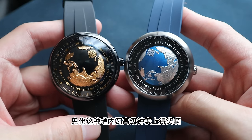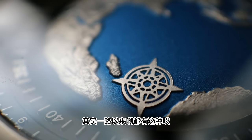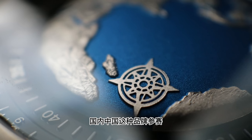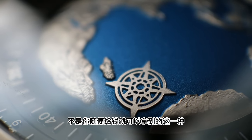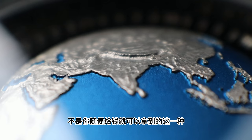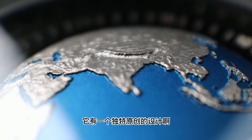中國獨創品牌首次獲得瑞士GPHG的肯定，也代表了這一支表是真的獨一無二。你要知道這是中國60多年來第一次有腕表品牌在鬼老的高級鐘表上得獎。其實一路以來都有中國品牌參賽，但最好的成績僅僅是提名，不是你隨便給錢就可以拿到的獎。SEGA Design它有一個獨特原創的設計。